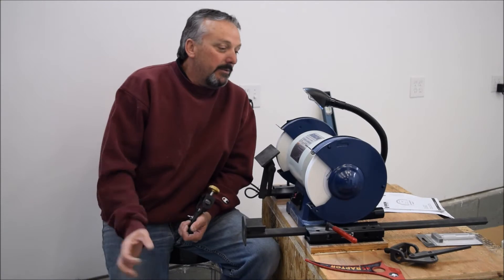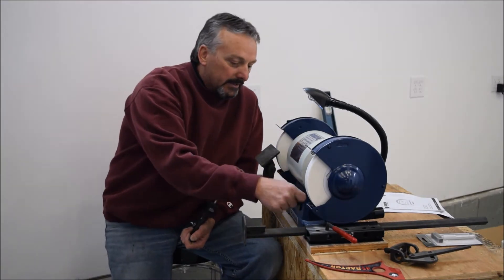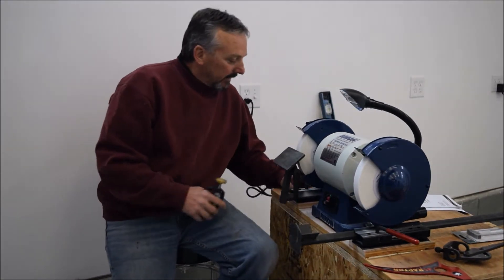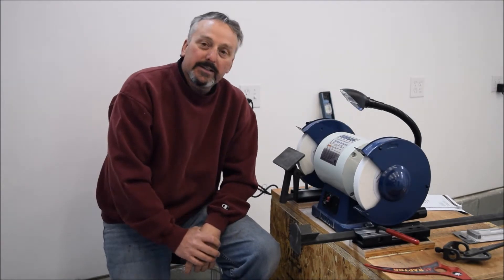Today you can see we have a new grinder set up with a Wolverine system. It's mounted to a cabinet with wheels on it. So if you're interested in the technical details of how I set this up...